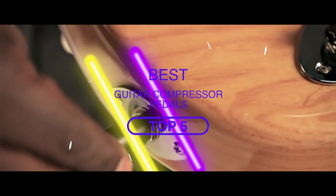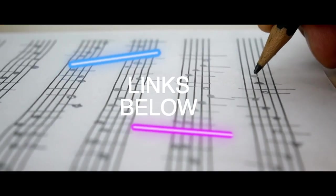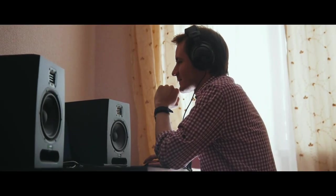There you have it — our top five best guitar compressor pedals on the market. Check out the links in the description below for detailed information and latest pricing. If you thought this video was helpful, please smash that like button and consider subscribing. If you didn't, let us know why in the comments below. Thanks for watching and I'll see you in the next video.